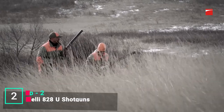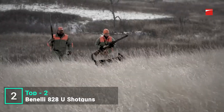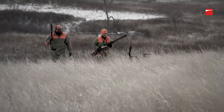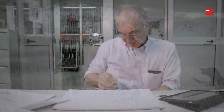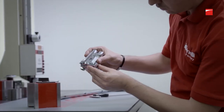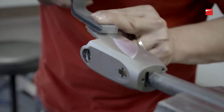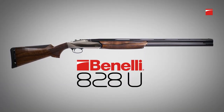Behind every great shotgun, innovation — something that makes us rethink greatness, something that makes us redefine perfection. And as tradition would have it, Benelli has delivered on this promise once again. The first over-under born not of heritage, but of inspiration and innovation: Benelli's 828U.